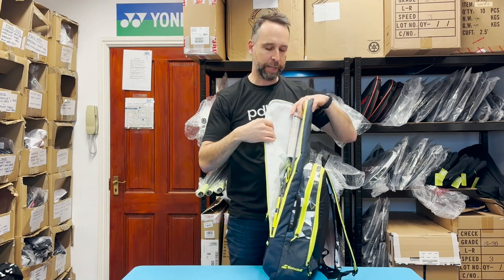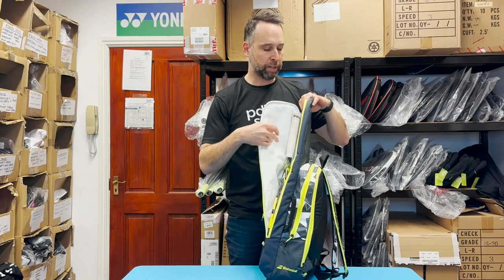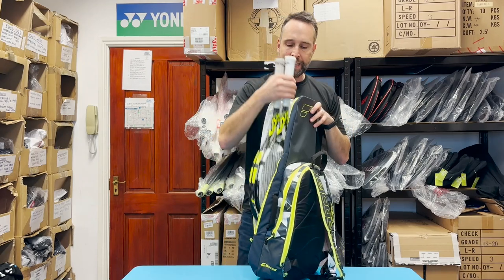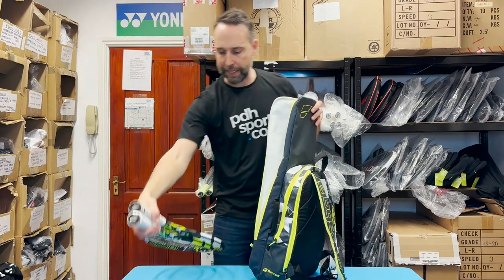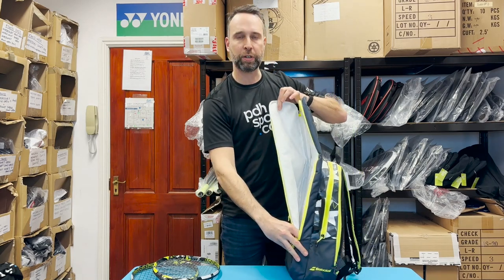It can be quite strained when you fit three in, but it definitely does fit three. However, it doesn't leave you with a lot of space. If you choose to take the rackets out, it will also fold down into a smaller backpack, which is quite a nice little feature. It's one large compartment.